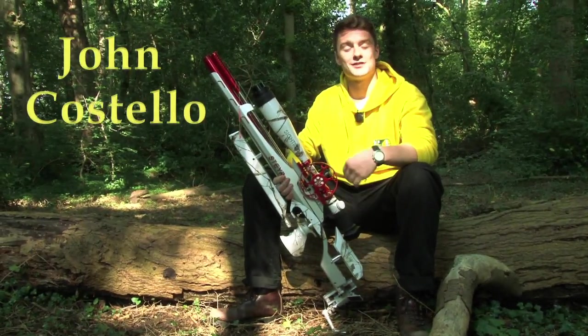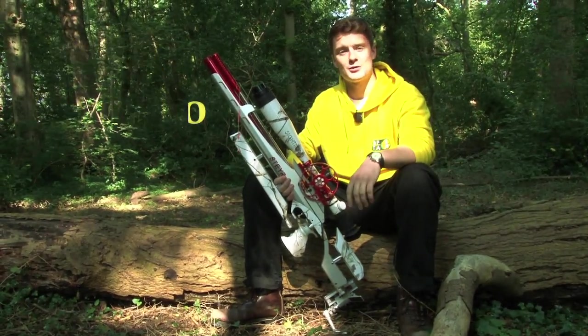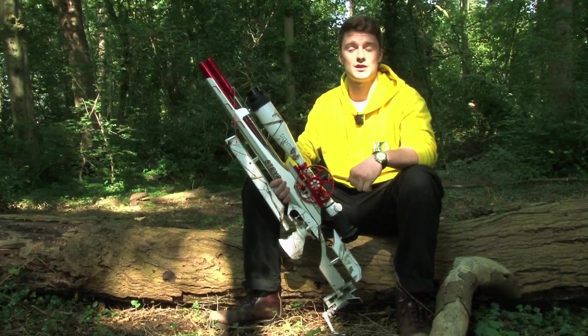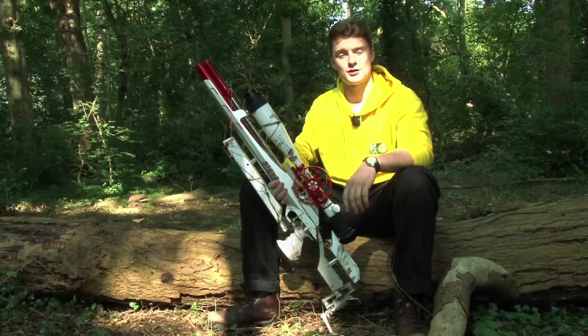Hi, I'm John Costello. I'm a field target shooter — I've been doing it for 11 years. We're going out to Germany tomorrow to shoot the World Field Target Championships. I'm not just going to be representing Team England, but Team Wild and Realtree as well.